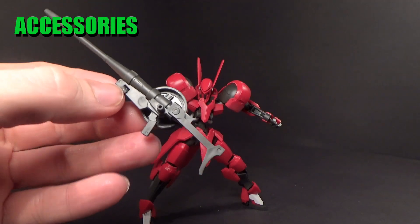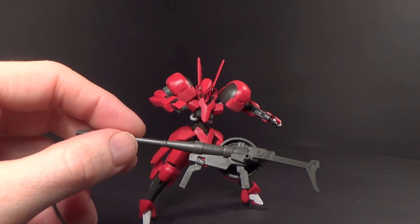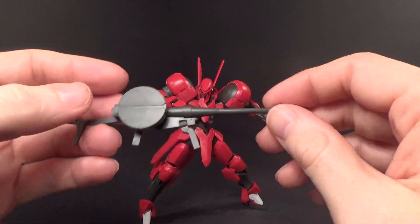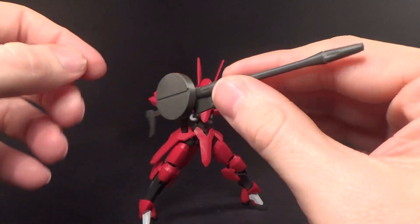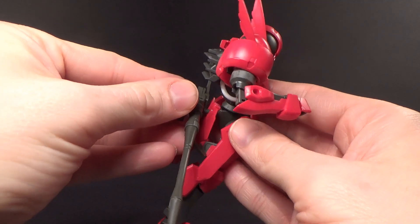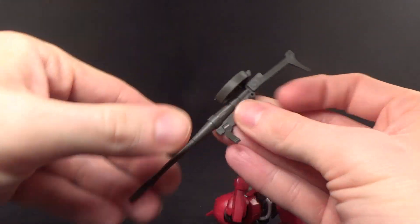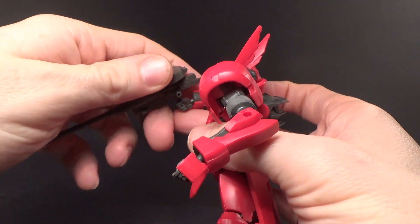Now it does come with a gun, which is probably just called a machine gun — the instructions aren't in English so I can't confirm. It looks kind of different. You've got a movable handle here, and you've got a peg so you can store it on the back skirt, which is why the ammo drum is on the side. Then you can unclip that and peg it onto the top for use, and it just feeds into the hand. Very easy.